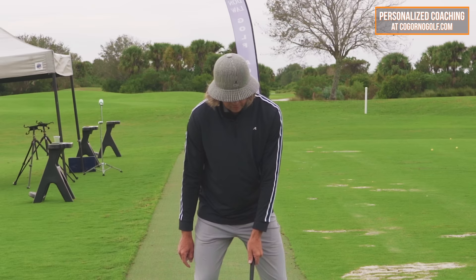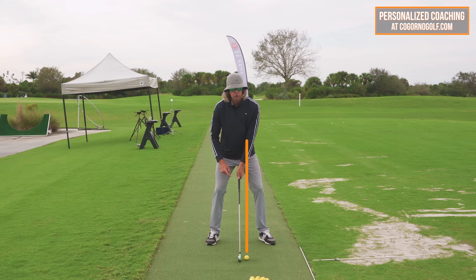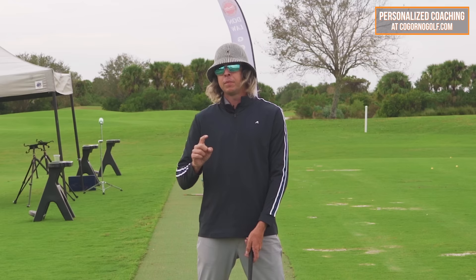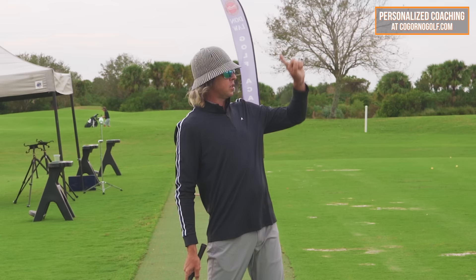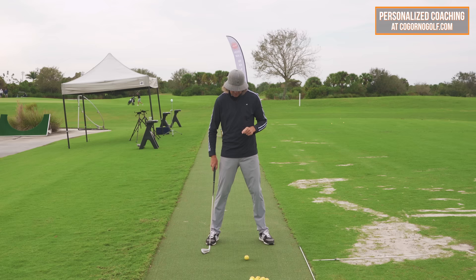Number two, we would see the grip handle in line with the golf ball or even sometimes behind it. When we get too much pressure back here, it's because we as people are trying to get the golf ball up in the air — we feel like being back here is going to help us launch the ball up. The problem is that brings the turf into play before the golf ball.